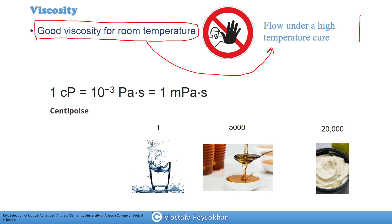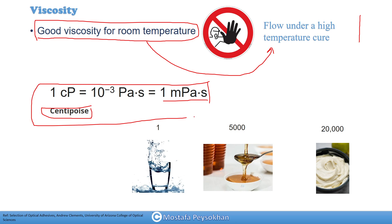The unit for measuring viscosity is centipoise (cP). One cP is equal to 10⁻³ pascal-seconds, or one millipascal-second. The easiest way for me to remember this: water at room temperature has 1 cP viscosity, and honey is about 5,000 cP — very viscous. So if an adhesive has a viscosity of 500 cP, it is much closer to water and will be very liquid.